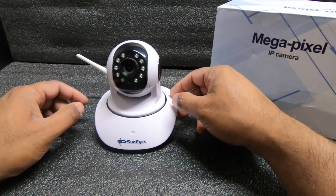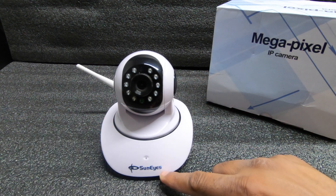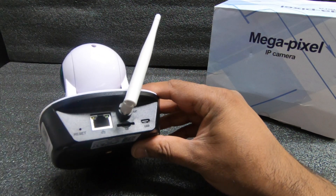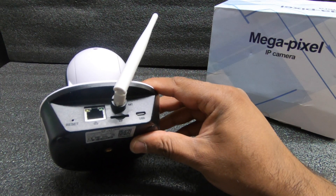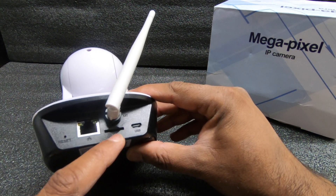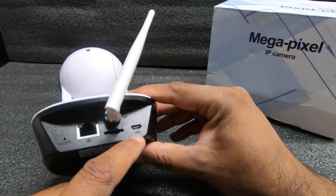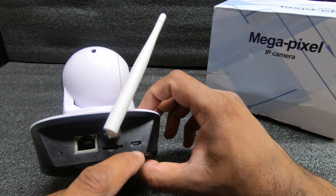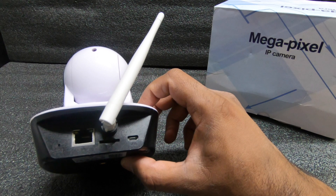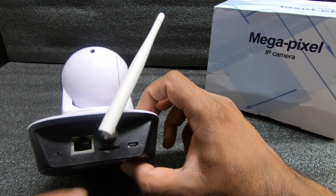Here's the IP camera itself. It has a pretty cool design to it, made by SunEyes. Looking at the back, it does have an ethernet port, so if you mount this camera somewhere with access to an ethernet line you can plug it right in. There's also a micro SD slot so you can record what the camera is viewing. The USB here is the power plug — you plug it in and into the wall. It does not charge; you have to have it plugged in at all times.